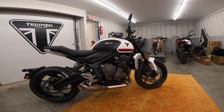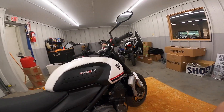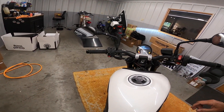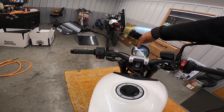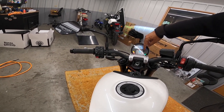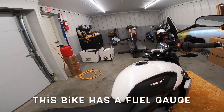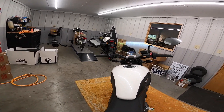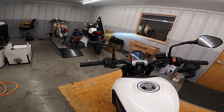It has a 310 millimeter disc on the front and 255 on the back. ABS — I don't think you can turn the ABS off; I think it's on all the time. Fuel — I think it holds 3.7 gallons and I'm not sure what the reserve is. The weight is 416 pounds wet, which is what they claim.